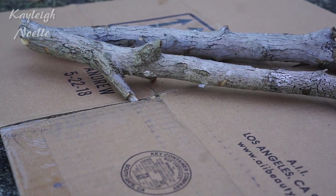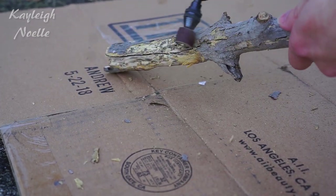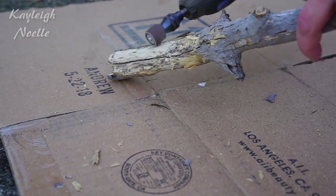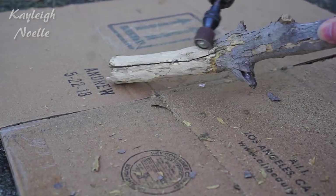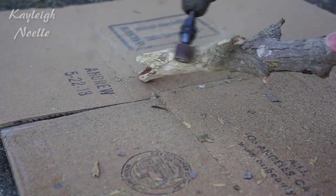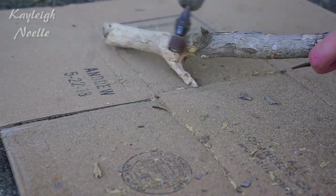So first thing you want to do is start working on this headpiece for our deer. You only need a few things: sticks, a headband, glue gun, flowers to decorate with, and a Dremel. Here you can see I'm using the Dremel to basically sand the bark of the sticks off so that it gives that nice realistic antler bone kind of color.